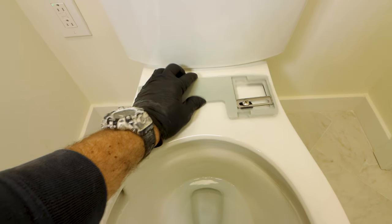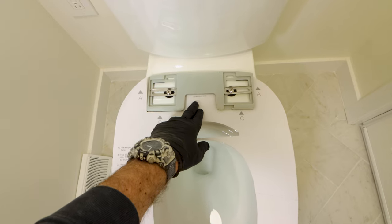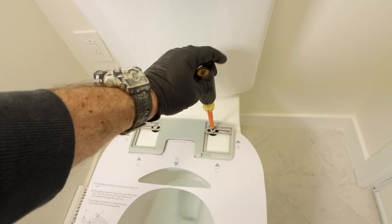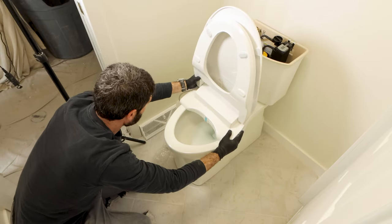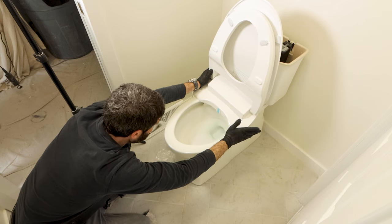The mounting bracket is slightly movable at this point because I'm going to use a template. The template helps me position the Soft Spa seat. Once I'm certain the template is where I want it, I tighten the screws that hold the bracket in place. Then I dry fit the Soft Spa by sliding it onto the mounting bracket — you should hear a click when it's installed properly.